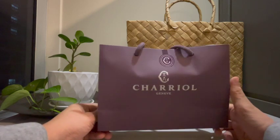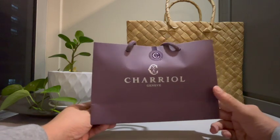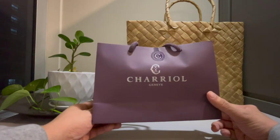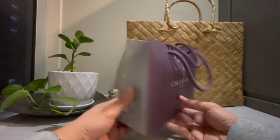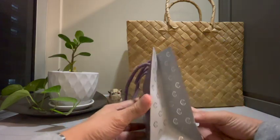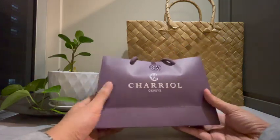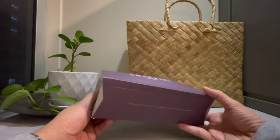First, it should come with a high quality paper bag like this one. You can't deny that this is a 100% legit and authentic product just by looking at the paper bag itself.